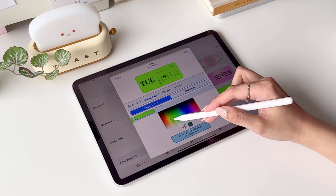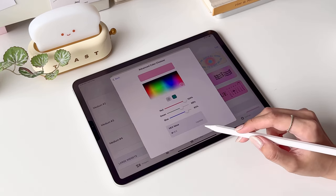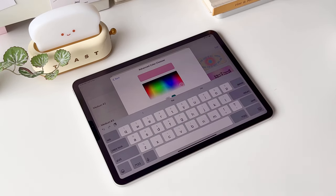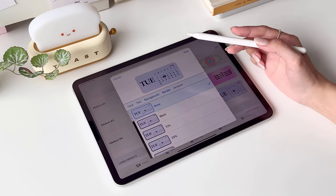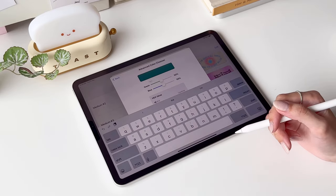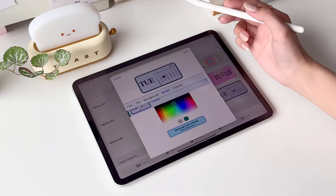Here you can slide the color picker around to pick a color. Here's the list of hex color codes I'll be using for this widget — feel free to screenshot this to help you customize your widget later. Once you've pasted the code, tap Update and Back. Now tap Border and do the same steps to change the border color. Once you're done, tap Back and Save.